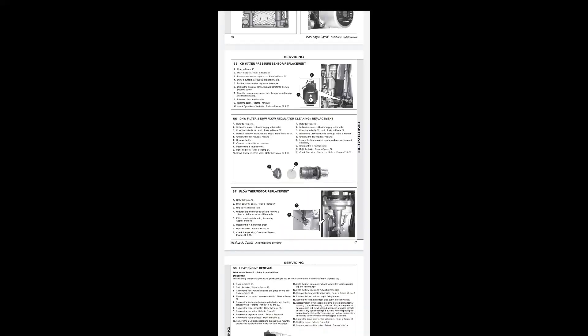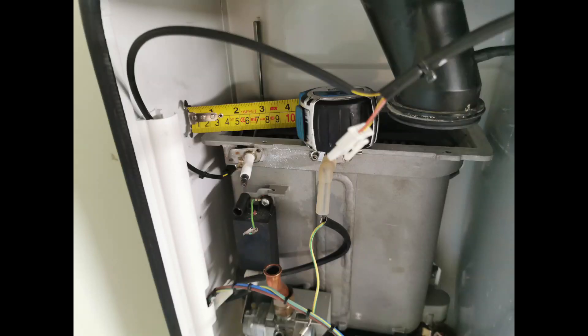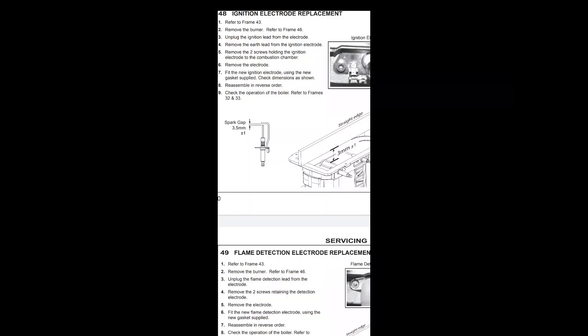On a combi, if you're having flow issues or hot water issues, you can also give the flow turbine a good clean out. I won't cover that in this video but there is another video — I'll put a link above. Now check the dimensions from the electrodes to the burner — I'll do a screenshot of the manual so you can see what I mean.